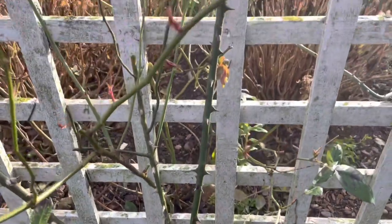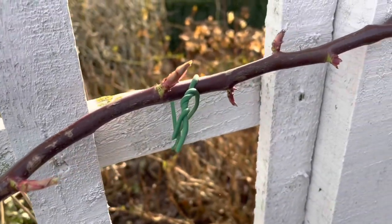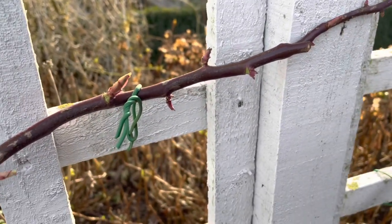To get as much coverage as possible, if you just tie the roses in straight in an upright direction, you'll find you only get roses at the very top. So you want to put these nice lateral stems across the trellis, and you'll find growth going upwards with lots and lots of blooms all along the stem.